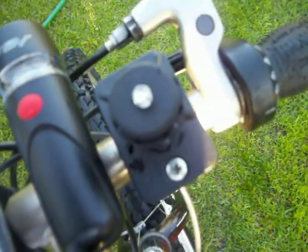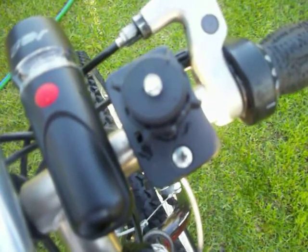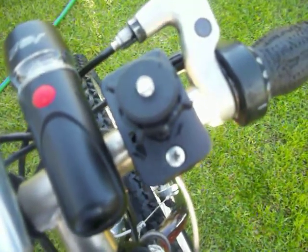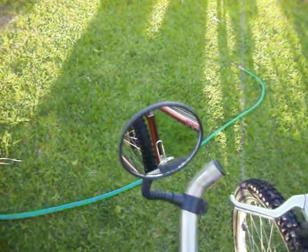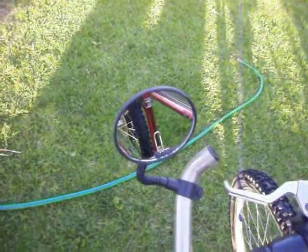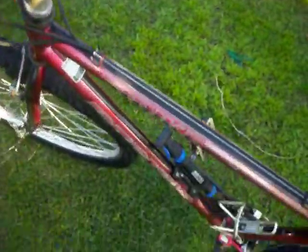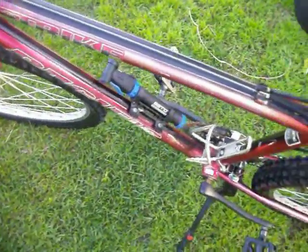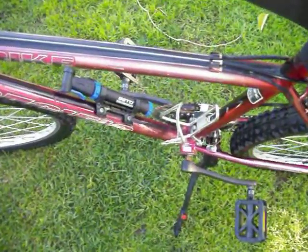And I got my mounted camera thing on there. I think it's ARKON — it's spelled A-K-O-N or something like that, I'm not too sure. You can see the mirrors right here on the left. As you can see, I got an air pump right there, and a holder for drinks or something, like water or whatever.